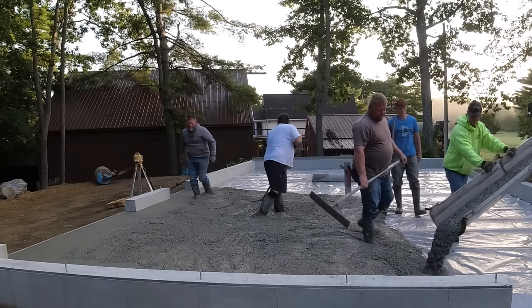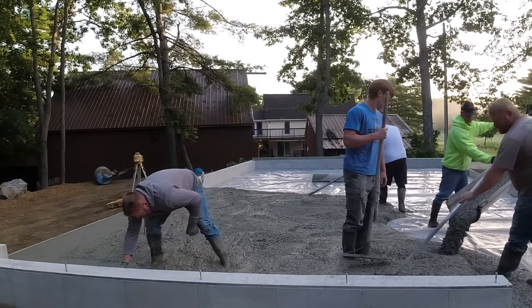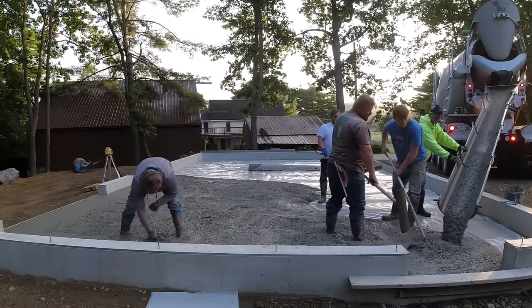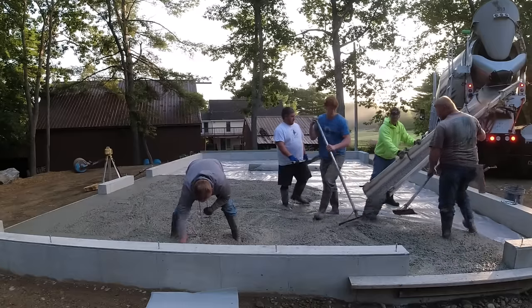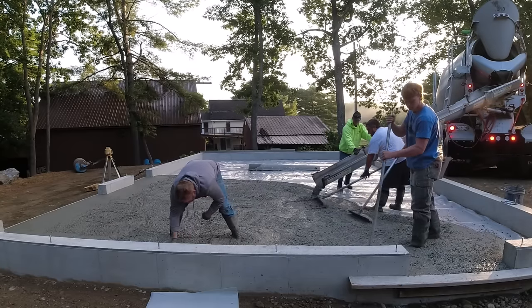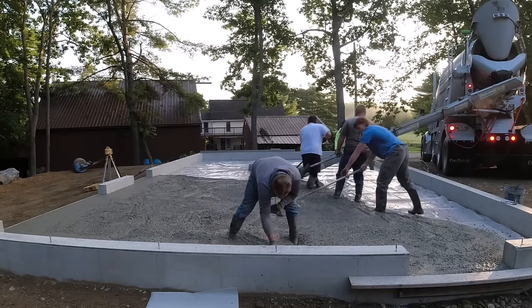Haley has about five concrete plants in the state of Maine, but the one closest to us only has rear dumps. That's the only type of truck they can fit under their batching station — the front dumps they have are just a little bit too tall to get under there. So we use a lot of rear dumps where we're at. I know a lot of you guys in other parts of the country use front end dumps mostly — you may never see a rear dump like this. So it's pretty normal for us to be running the chute, telling the driver to move forward or back up, while you guys might not have to worry about that because the front dump guys do it all for you.